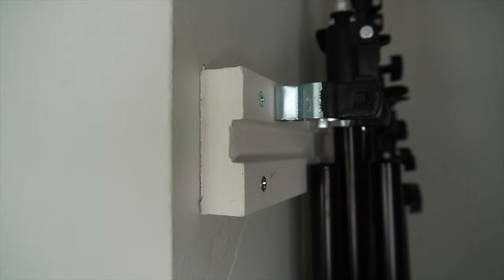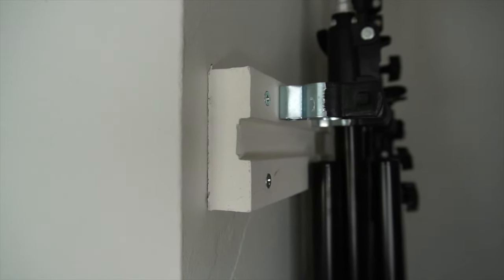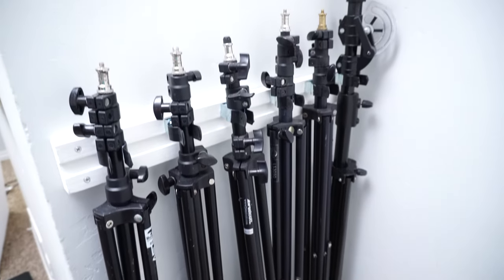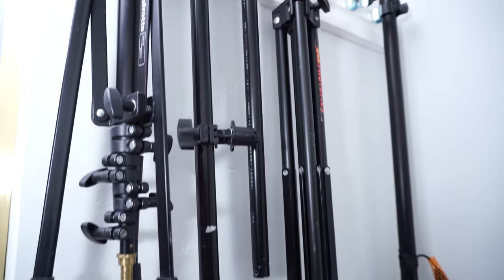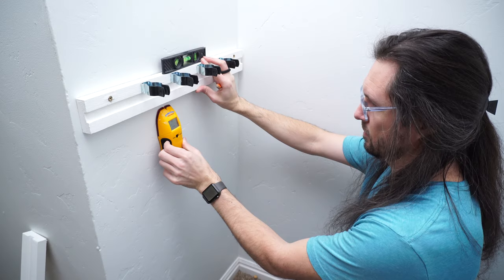On mine I use two screws on each end to anchor them into the stud. You could probably get by with one per side. I placed the boards roughly 35 vertical inches apart, so the first one is that far from my floor — a measurement I got by measuring the length of my longest stand and adding a few inches of room to spare.